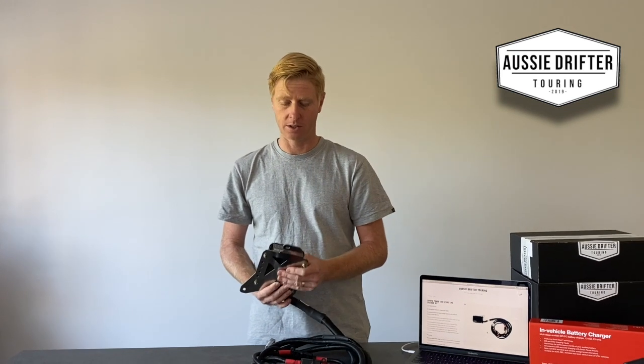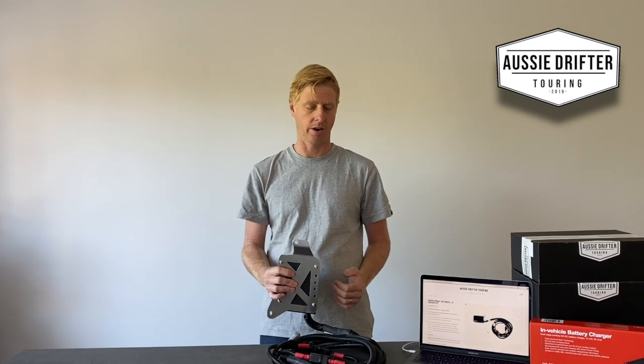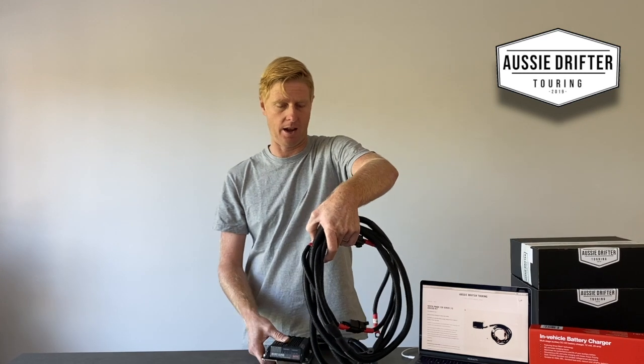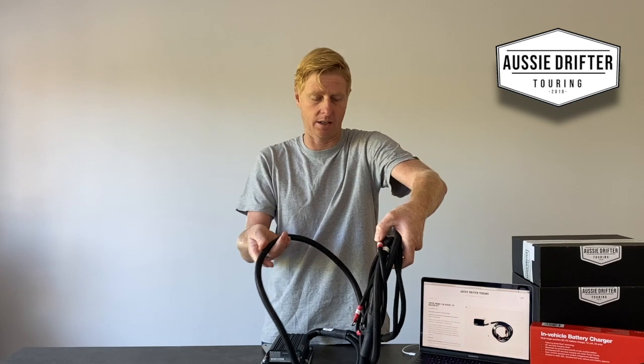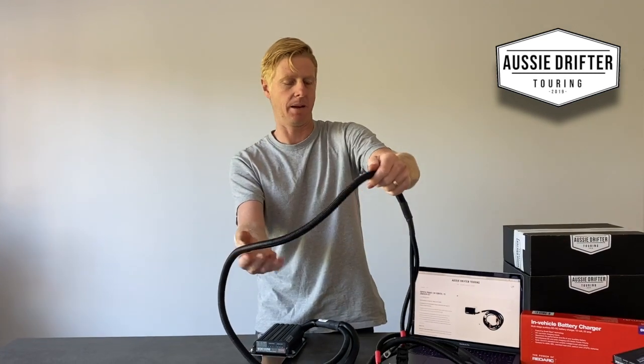In both instances this will be mounted in the front of the vehicle, in front of the radiator. We'll run through what's included in the harnesses and how to thread them. There are two harnesses — one is slightly smaller in diameter than the other, and that's going to be our main battery harness.